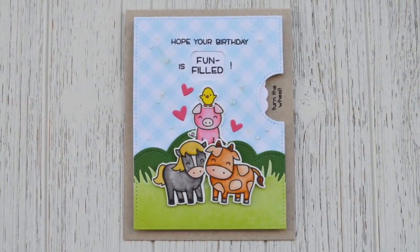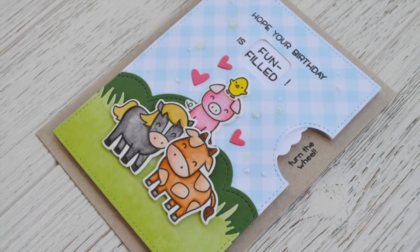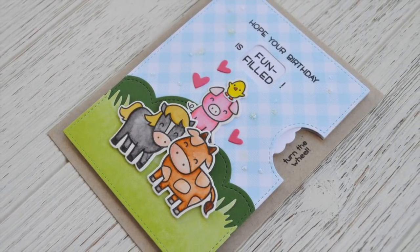I actually forgot to film myself turning it after I put on all those embellishments, so there's a little look at how it operates even though the hearts and the glitter are gone. Here's another look at that card, and here's a closer look. Thanks for watching — have an amazing day, bye!